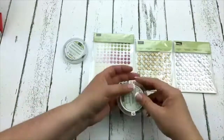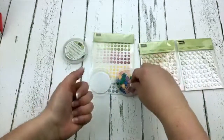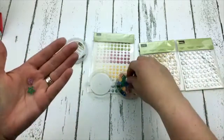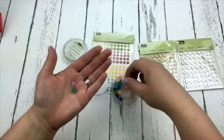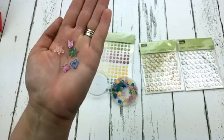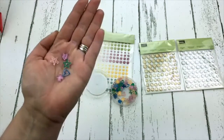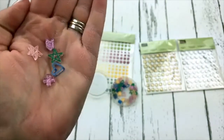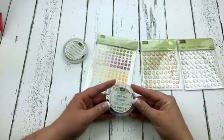I am loving on these fun glitter in color acrylic embellishments. How cute are these? I'm gonna put some in my hand and put them right up to the camera. Pool party, melon mambo, and now lemon lime twist — I'm totally addicted. You can hopefully see some of the glitter and shine on those. Aren't those amazing? I love them so much.